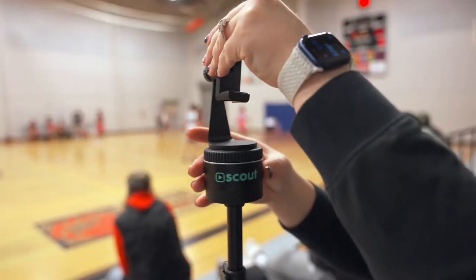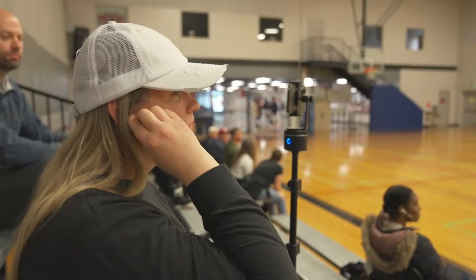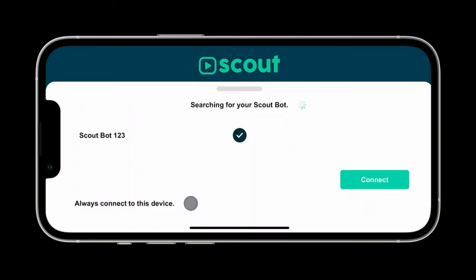To record basketball, connect your ScoutBot to any standard tripod. Then grab your wireless remote and put in your headset. This way you can film without watching the camera. After you log into the Scout app, you then need to connect your phone to your ScoutBot. Once you do that, you're ready to record.